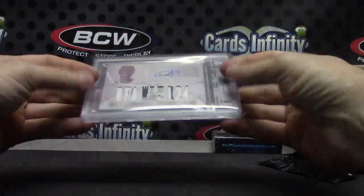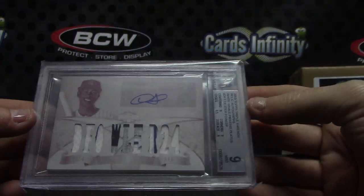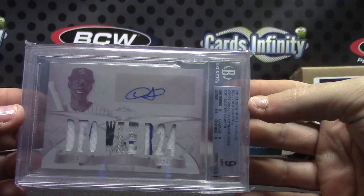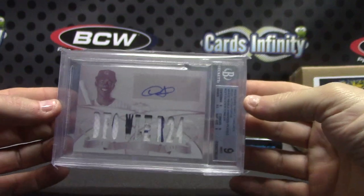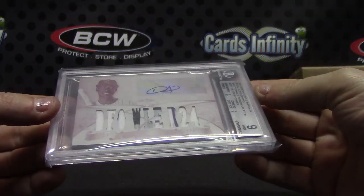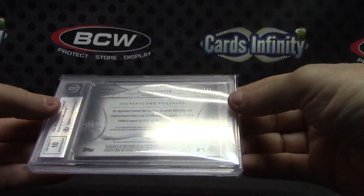Number to Dexter Fowler — it's a printing plate. Dexter Fowler, plate patch autograph, mint 9. Dexter Fowler. That's one of the white whales. There you go. Triple Threads, mint 9. That's from 2013 Triple Threads. One of one white whale.